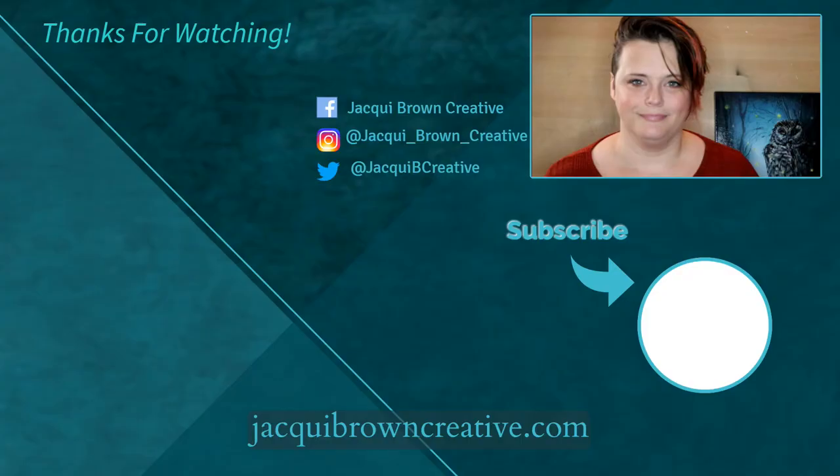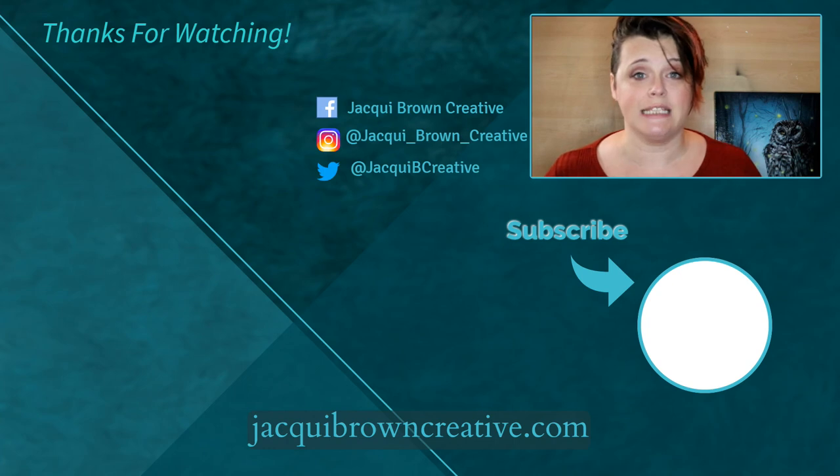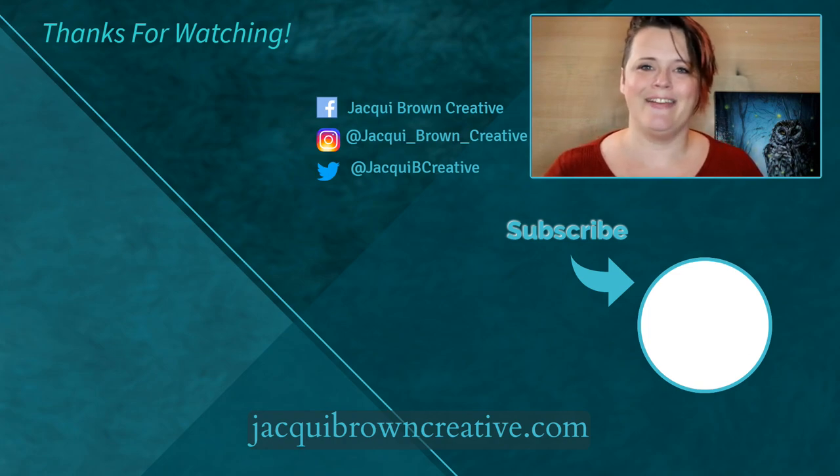That's it for this video — the next video will be going into the feathers and how I'm adding the detail there. I hope you enjoyed today's video. Please leave me a thumbs up if you'd like to see more, don't forget to subscribe and hit that bell icon — that way you'll be notified of any new content that I post. For now though, bye guys!